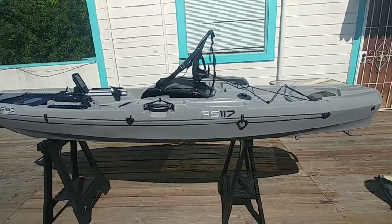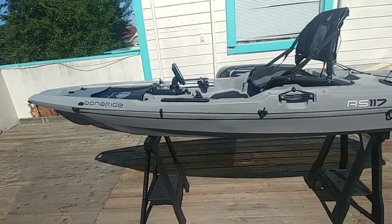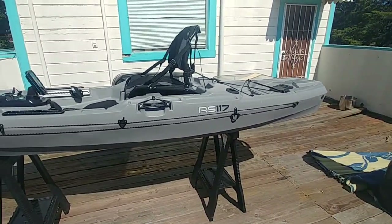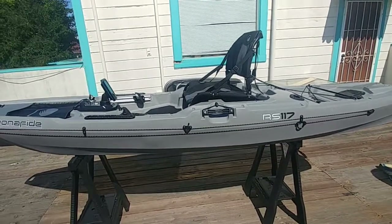I wanted to do a video showing the new kayak. It's a little windy out here, so I'll speak up. Hopefully y'all can hear me. But this is an RS-117 by Bonafide. It's about a 12-foot kayak, sit on top, and I just purchased it.